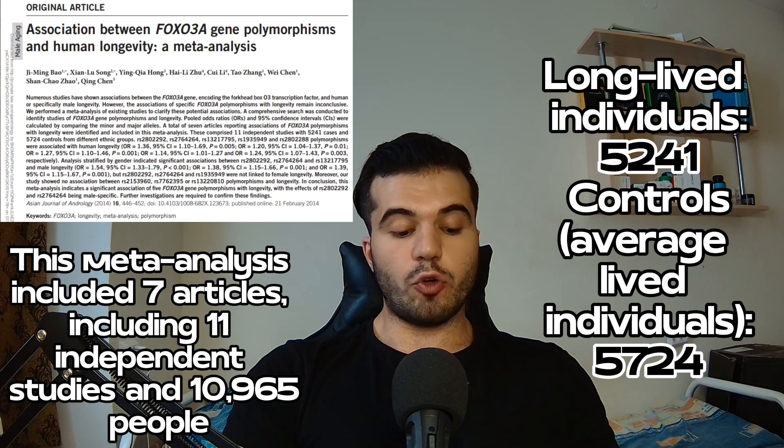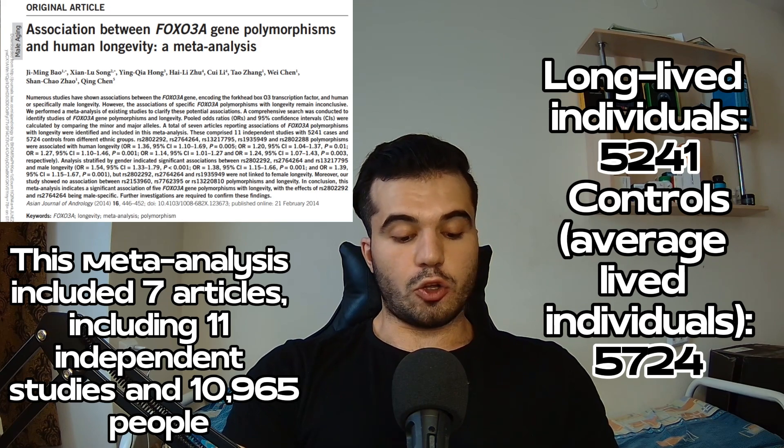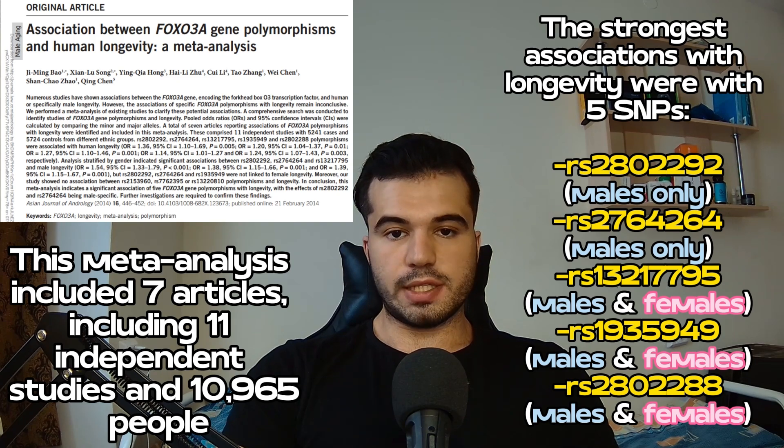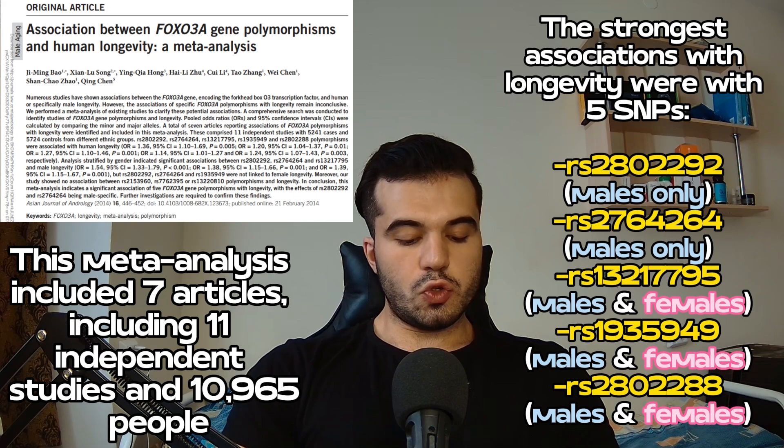The meta-analysis had 5,241 cases of very long life — people who lived 95, 100, 110 years, etc. — as well as 5,724 controls. It concluded that there are five FOXO3 gene mutations most associated with longevity: two mostly in males (RS2802292 and RS2764264), and three in both sexes (RS13217795, RS1935949, and RS2802288).